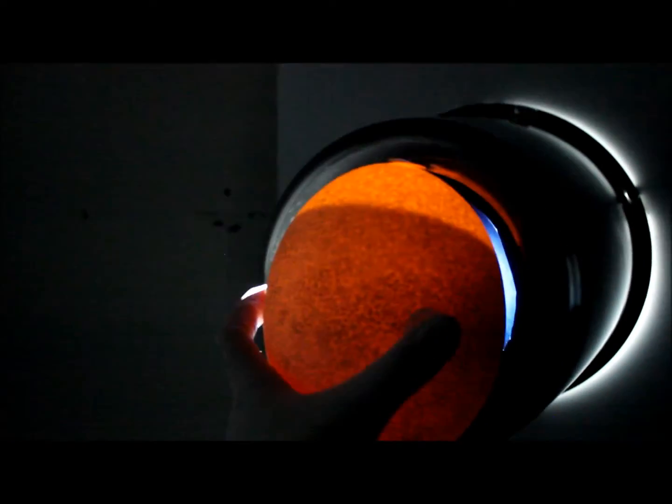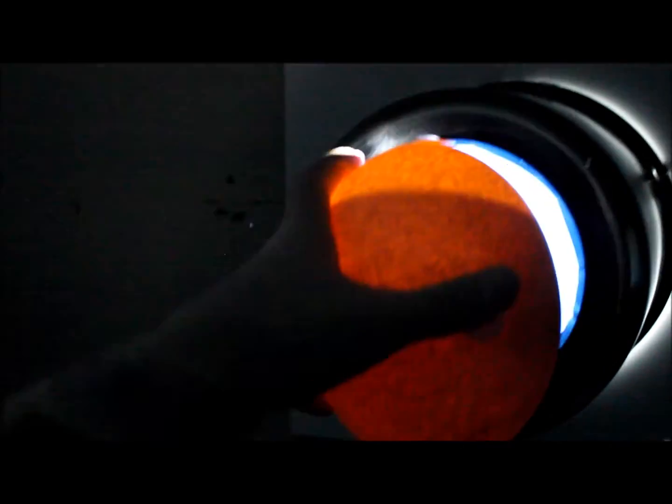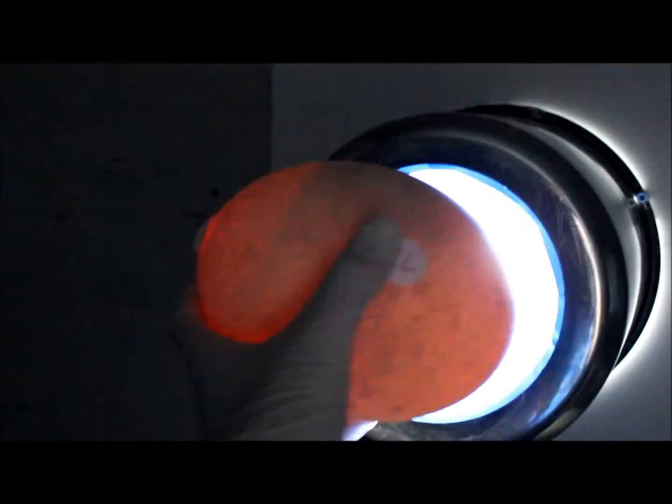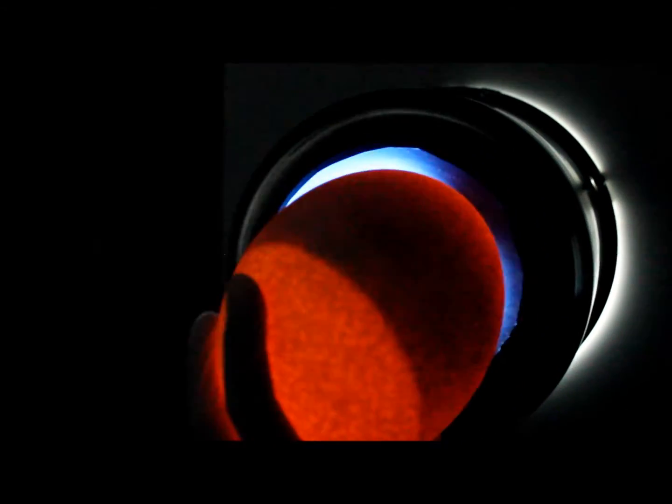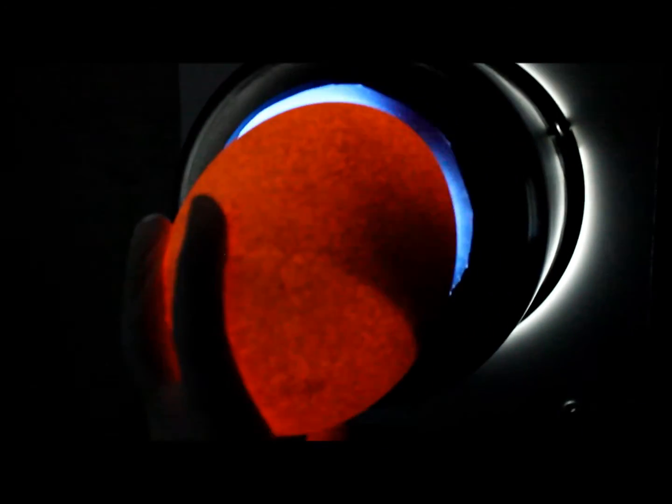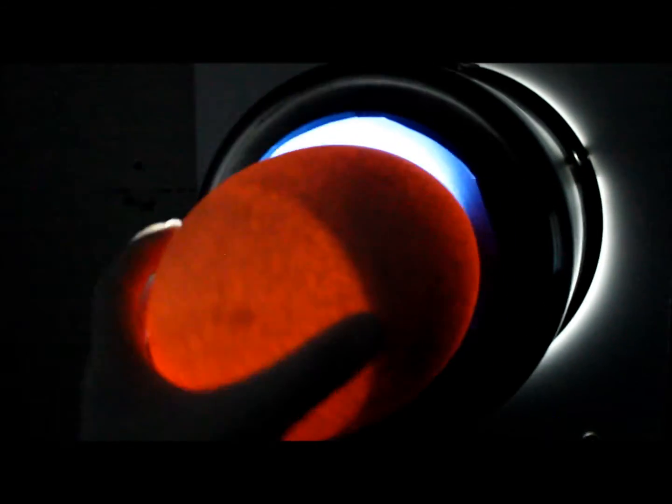I'm doing another fertility check and this one looks like it is infertile. Actually, you know what, this really isn't the best — but I'm going to give this one a chance.